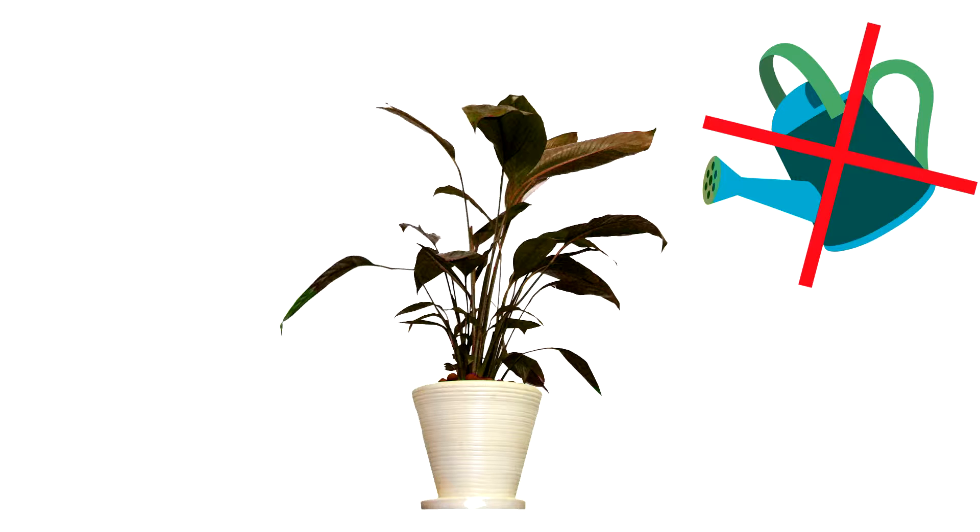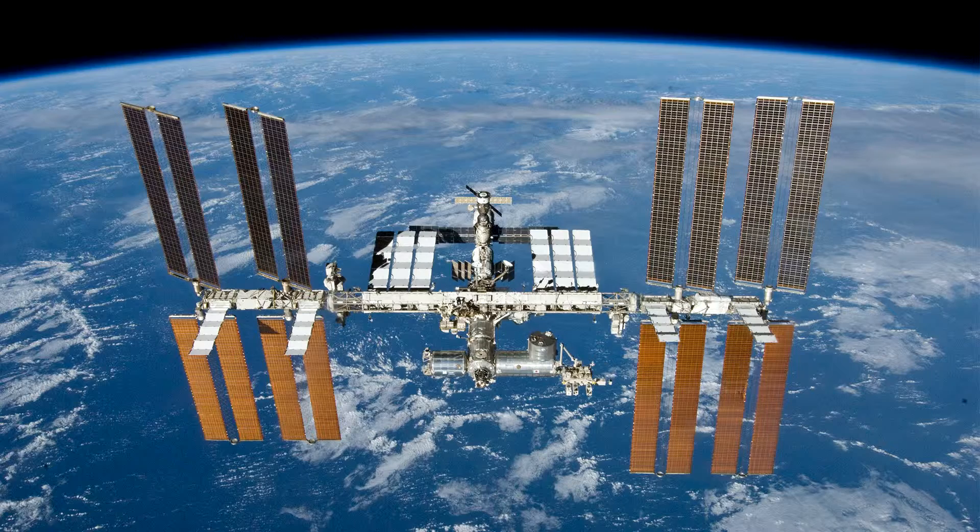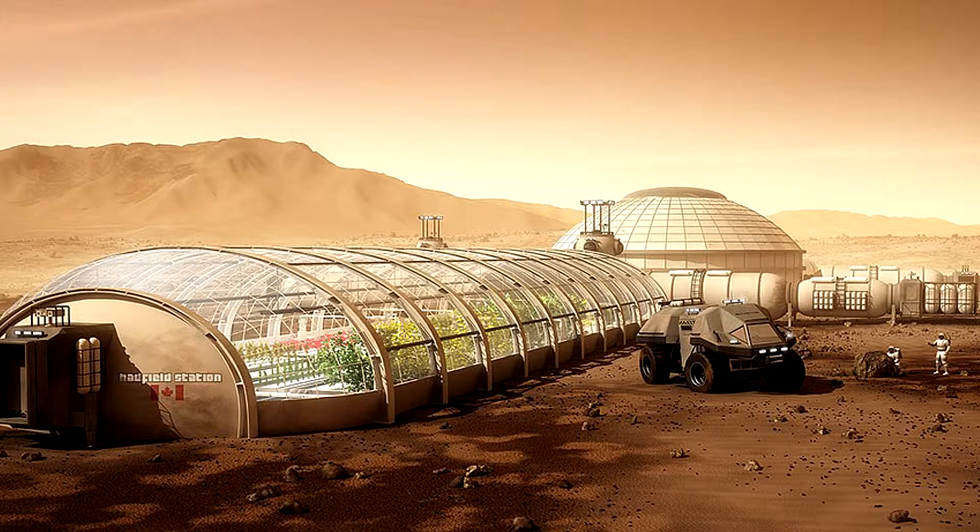Plants are delicate organisms and require specific conditions to live. But looking after plants is not just a problem on our planet. In space, it can be costly and very time consuming. For future space missions, we need something better.